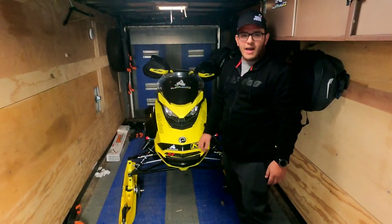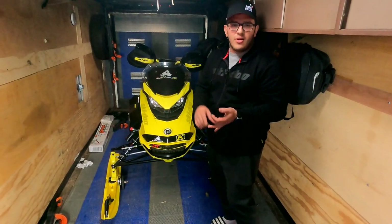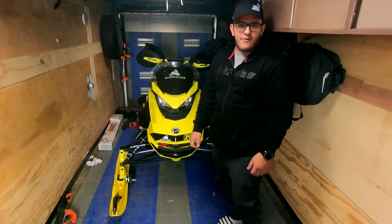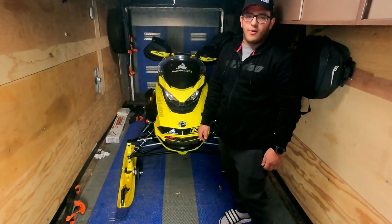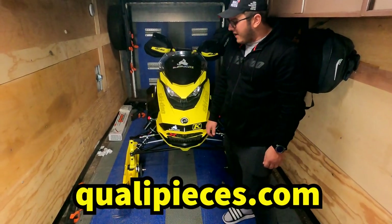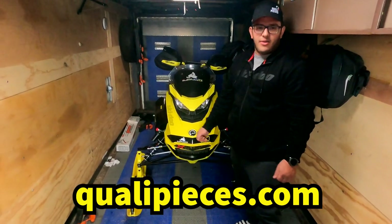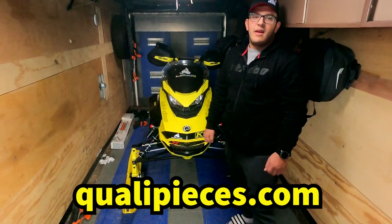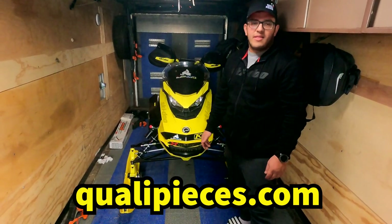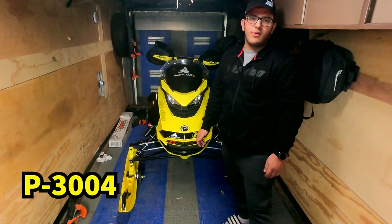These wheels are definitely an awesome product to add to your machine. Quality Pieces makes them for all four manufacturers — Ski-Doo, Yamaha, Arctic Cat, Polaris — any machine you have with a stock ski, Quality Pieces makes a roller ski for you. Check them out at qualitypieces.com. As soon as my dad's new machine comes in, we'll get the other set of roller skis installed on his.